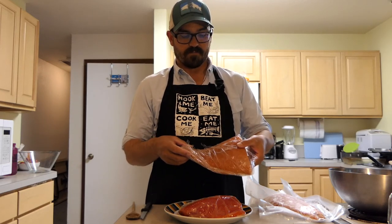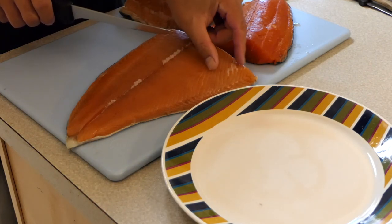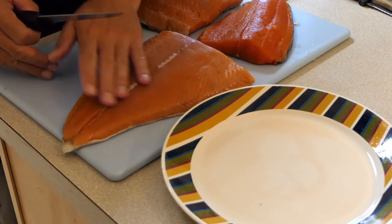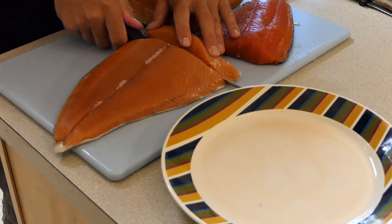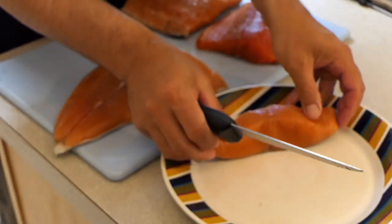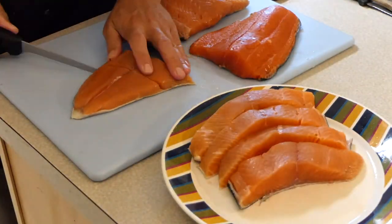Here I have my salmon fillets and I need to slice these up. I want to go about an inch to an inch and a half thick. If you leave bigger pieces, it's harder for the dry brine to penetrate the meat. Cutting it into more manageable pieces also allows the smoke to have a bigger surface area to attach to. For the Coho, I might go a little bit wider simply because the fillets are a little bit thinner.